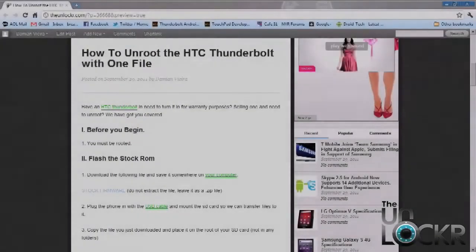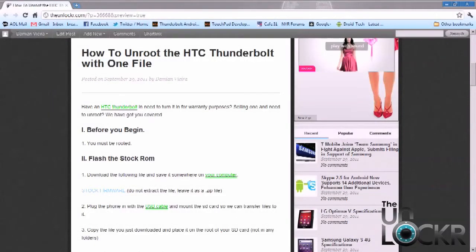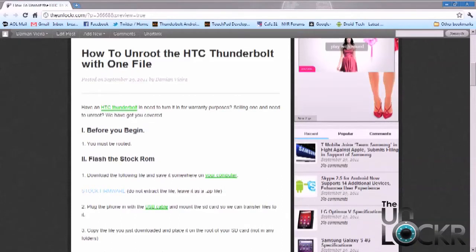Before you begin, you must be rooted already. And if you need anything off your SD card or off your phone, now's a good time to do a quick backup or to transfer everything from your SD card over to your computer just in case. So after you've saved anything you might want, we're going to go ahead and download the stock ROM.